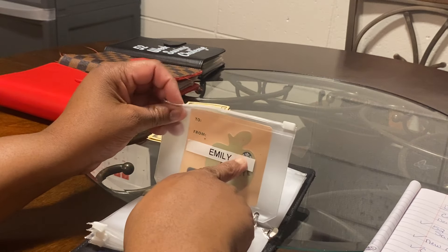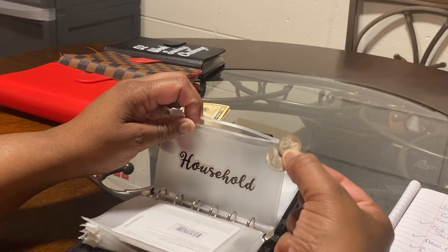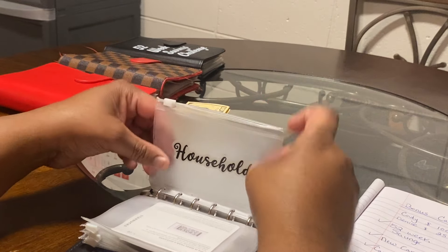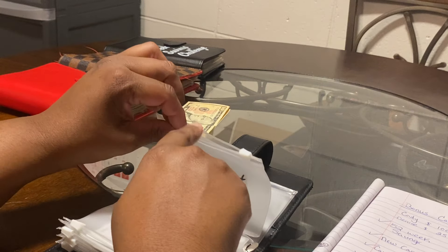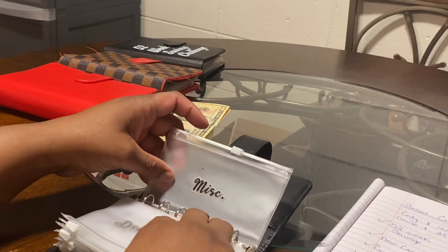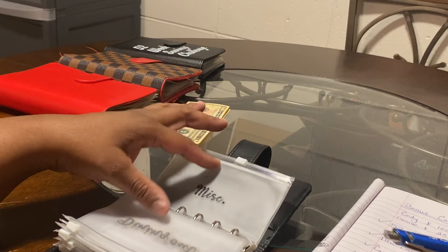My personal envelope as Emily has nothing but a $10 Starbucks gift card. Household has nothing but 15 cents — I'll take that out and put it in the coin jar. I also save coins. Dining out has nothing and isn't getting anything. Miscellaneous has nothing and isn't getting anything.